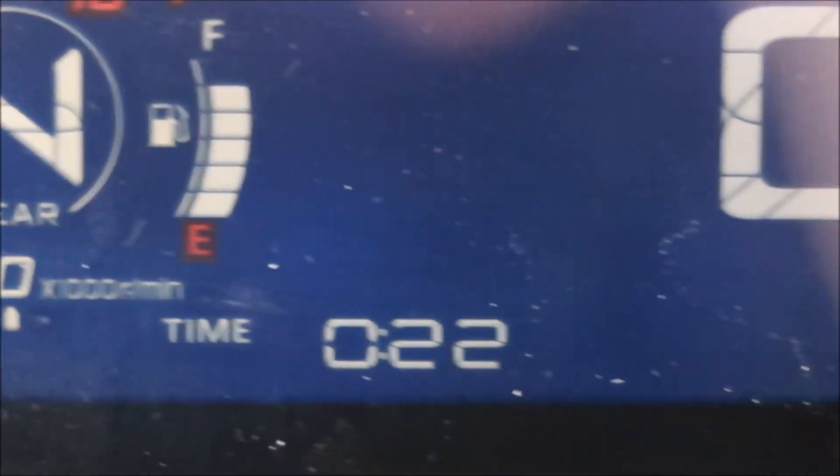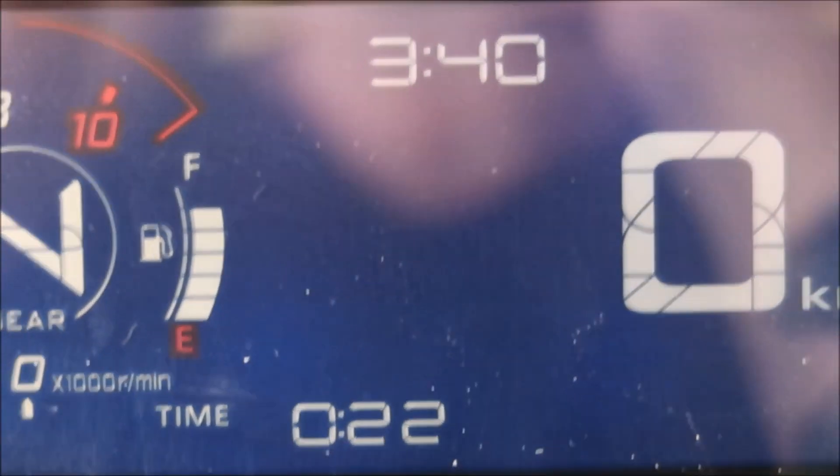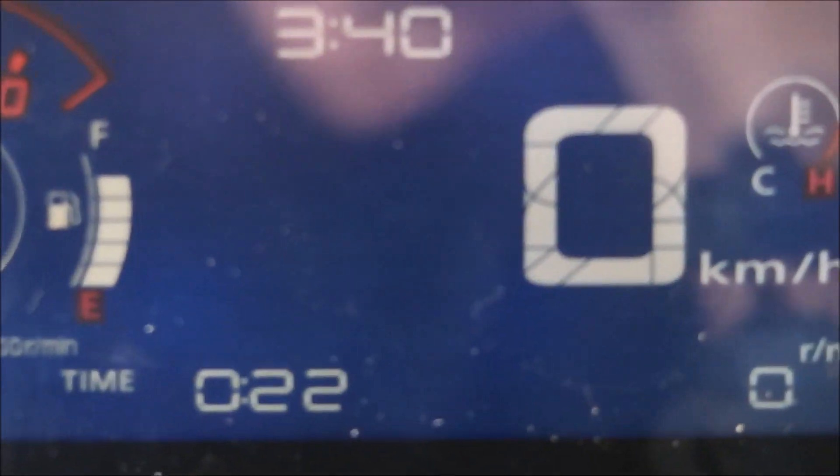So overall, when you look at the display, you've got a nice little display to look at on these bikes.